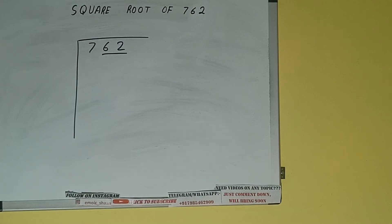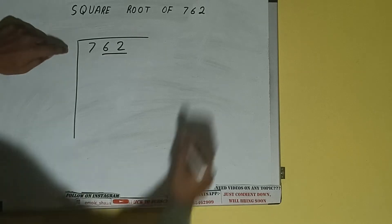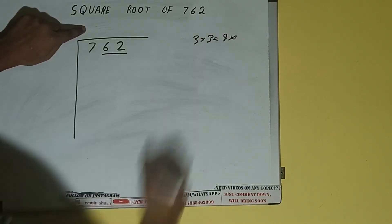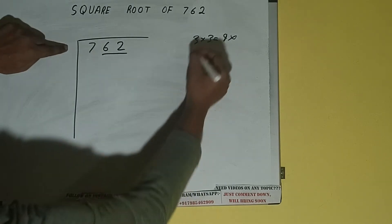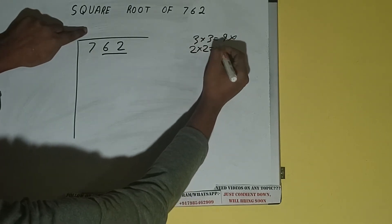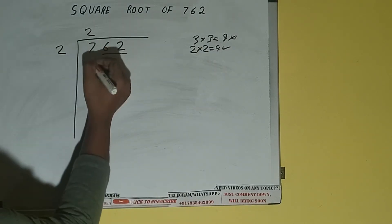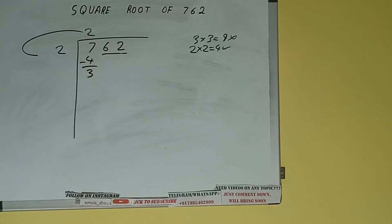The rule is whatever number we write here we have to write here also. If we write 3 here and 3 here it will be 9, which is greater than 7, so we cannot take it. If we write 2 here and 2 here it will be 4, which is good to take. So 2 here and 2 here — 4 subtract — 3 will be left. We did 2 into 2.